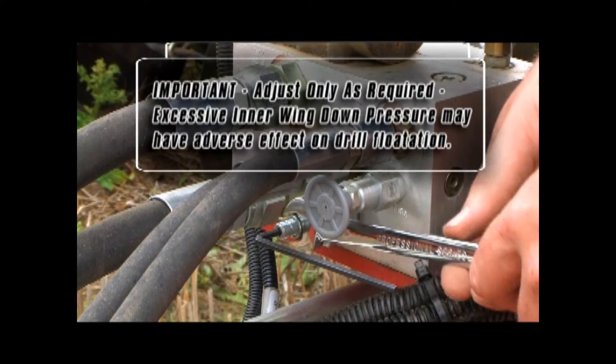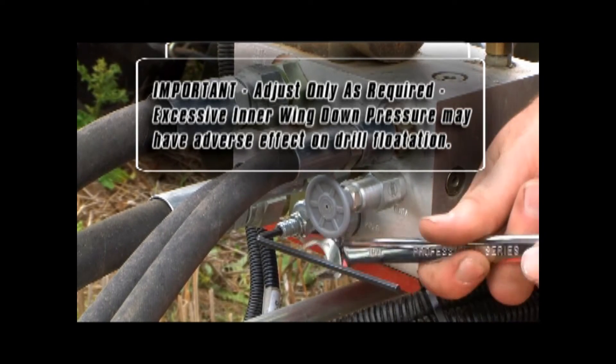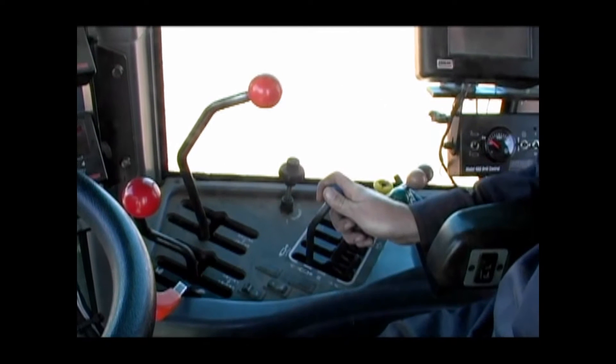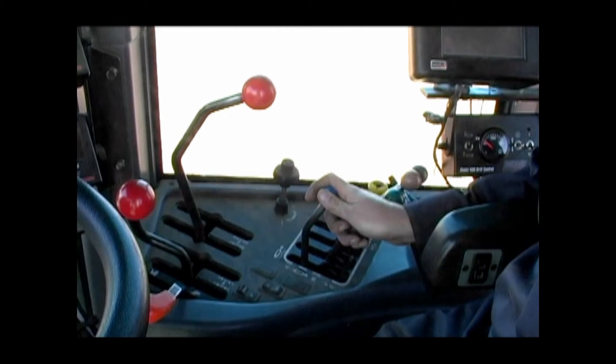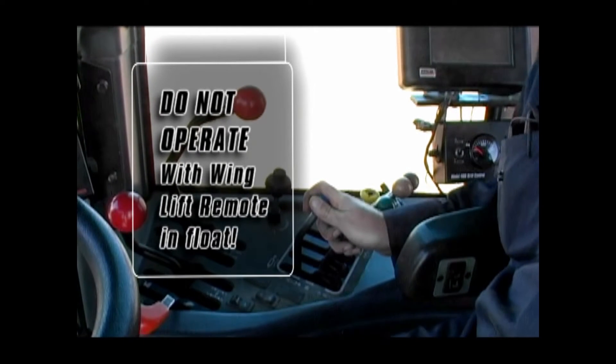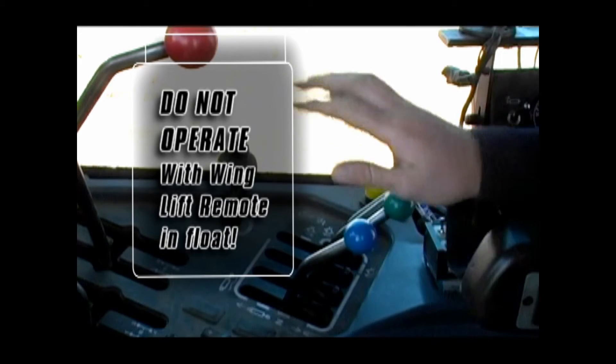Only adjust the inner wing down pressure if it is required. Excessive loading on the inner wings will have a potentially negative impact on drill flotation. When in field operation, the wing lift remote in your tractor must be in the neutral position. Do not operate the drill with the wing lift remote in float position — only in the disengaged position.